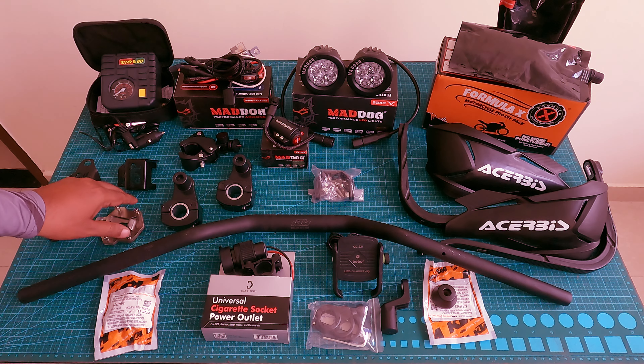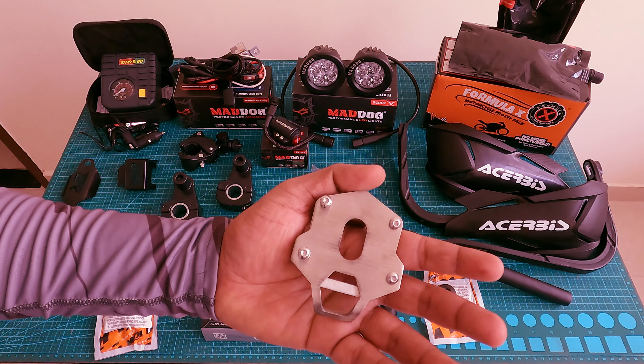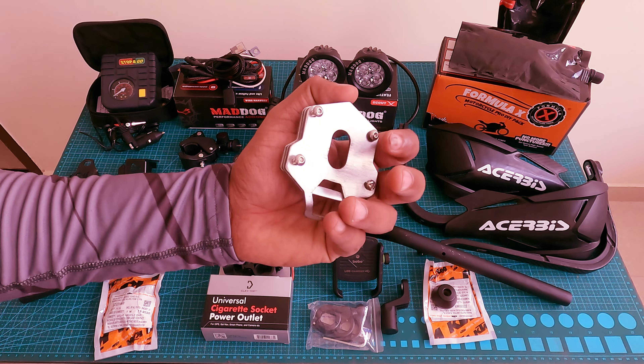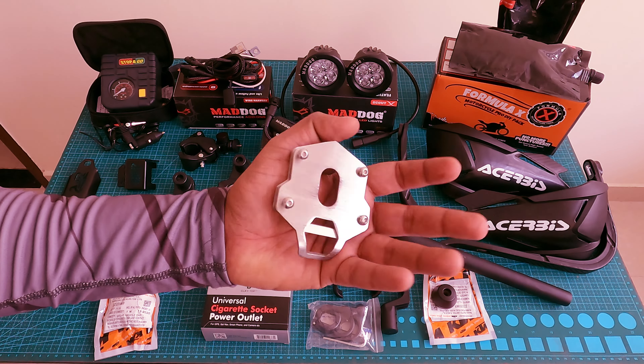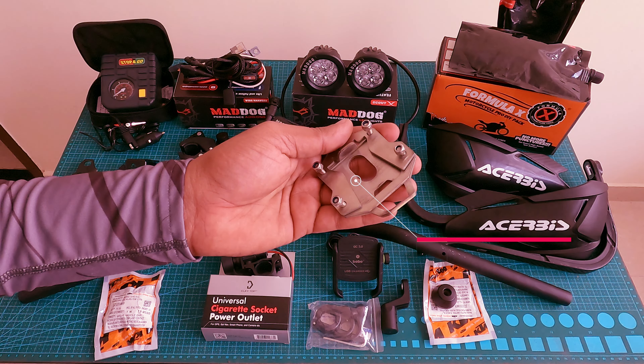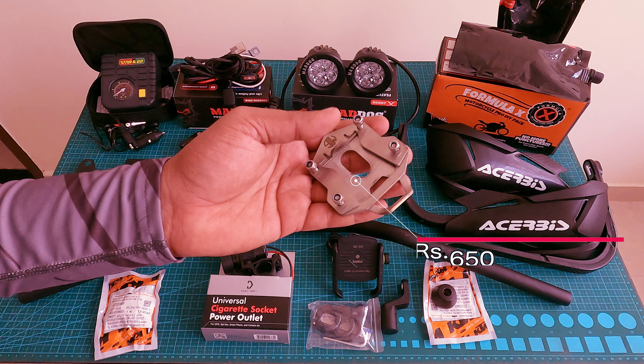Next is a side stand extender. This is very useful if you go off-road or onto loose sand, as the stand can sink. This is definitely an advantage and is of good quality, priced at 600 rupees.